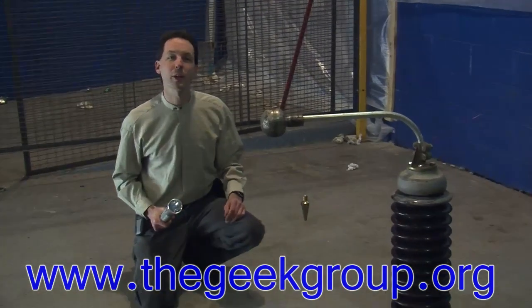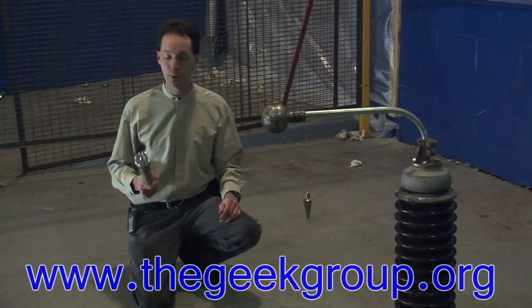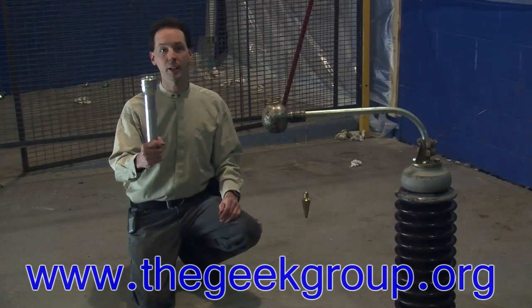Hi there guys, my name is Chris Bowden and welcome to the Geek Groove. Today, another installment of Will It Fry. Today's victor: a D3 Mag-Lite.